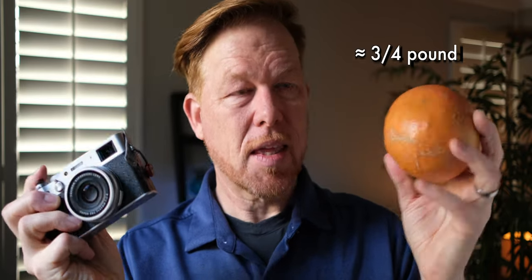Another significant difference is weight: the X100V is 487 grams versus around 364 grams for the XE4 — roughly a pound versus three-quarters of a pound. The difference in weight probably matters more in practice than slow-mo specs or recording time, since you carry the camera all the time. However, both cameras are quite small, so I wouldn't say weight is a major differentiator.